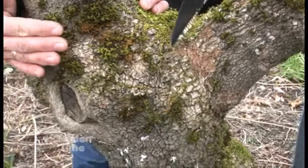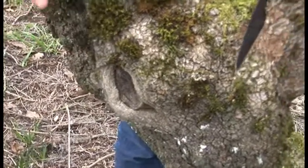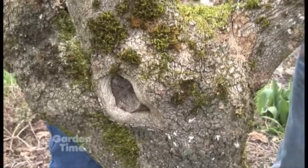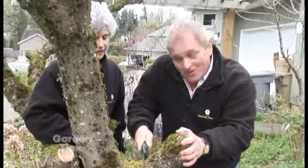You can see this one over here — this scar that was done several years ago. The tree actually comes around and forms almost like a scab and covers up that scar from the branch that was taken off.